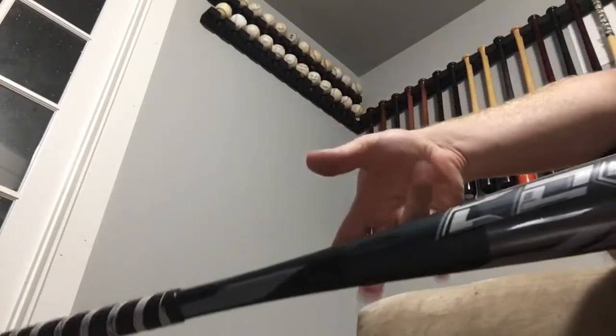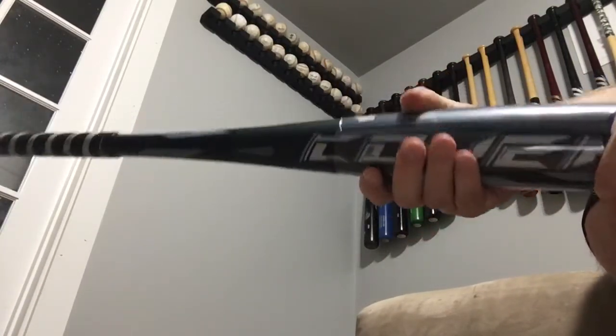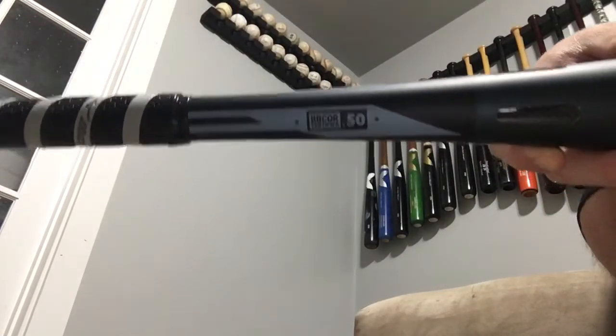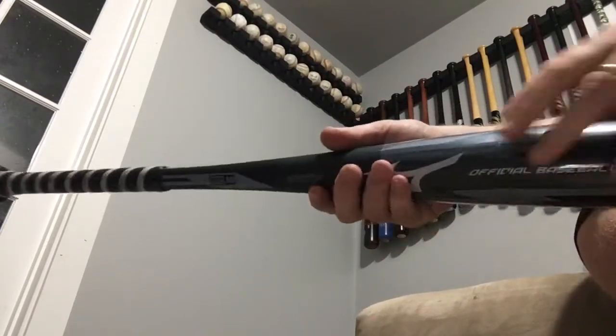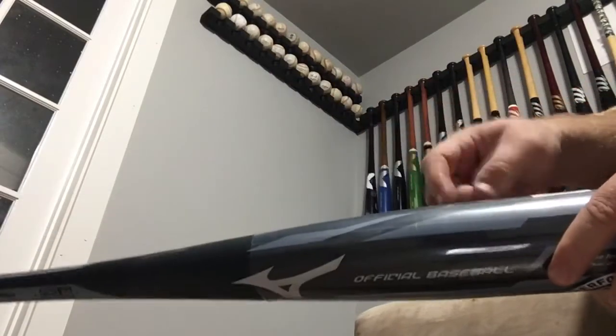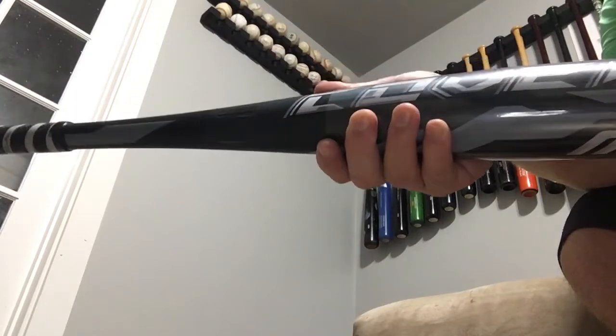The Covert is going to replace the Nighthawk. We don't know a ton about this bat outside of the fact that it replaces the Nighthawk. The Nighthawk was a two-piece hybrid bat — composite handle, aluminum barrel. Mizuno does some different things with the barrel; they have a tapered barrel on the inside. We just wanted to show you this cool Covert opening, and we'll do a cage-side review when we actually hit with it.